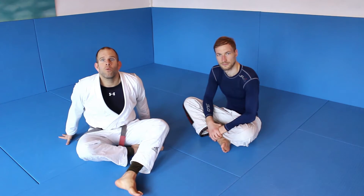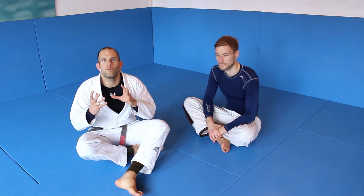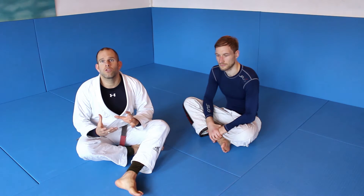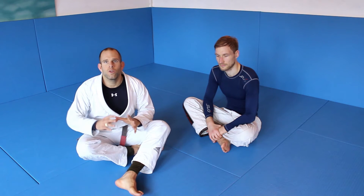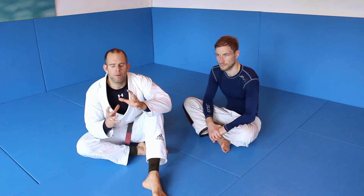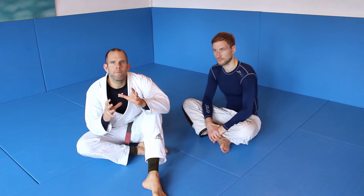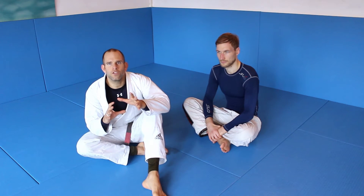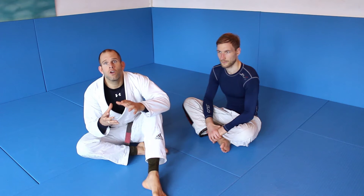In this video I want to show you the Uma Plata and its relationship to the triangle choke. Yesterday I filmed the triangle choke video with some great details, and today I want to show you the Uma Plata from the same setup, because it works in many ways the same way. I want to show you how to switch from triangle to Uma Plata, or immediately go for Uma Plata.